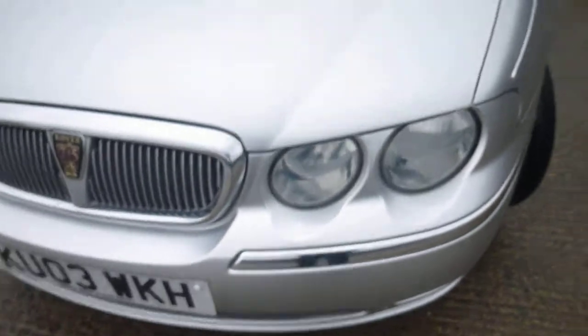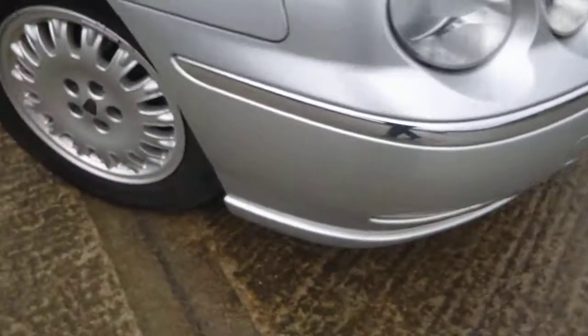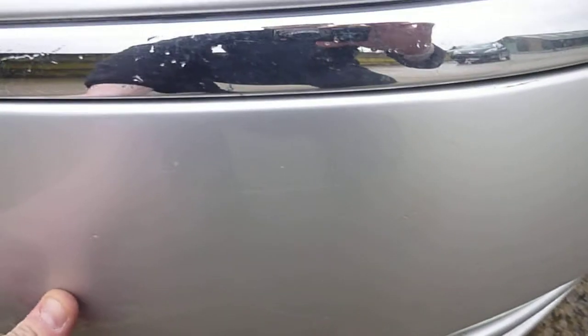Near side front — very light scuff on the bumper corner. Touching to do on the bonnet and the front bumper. Some really light scratches on the off side front; you can hardly really see that though so I won't have to worry about that. Off side front tyre is probably on 6mm.